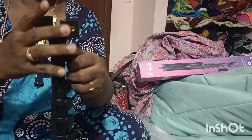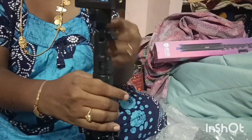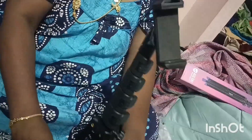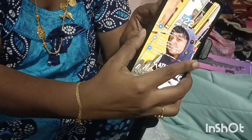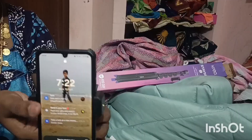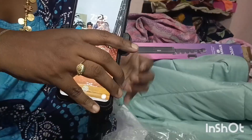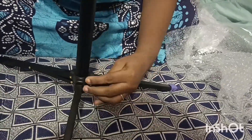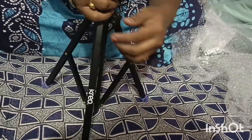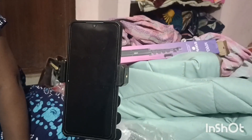You can fix the phone mount onto the tripod. The phone mount is very strong and a tight fit — it's not loose. Once fixed, you can lock the mount. If you like this video, please like, share, and subscribe.